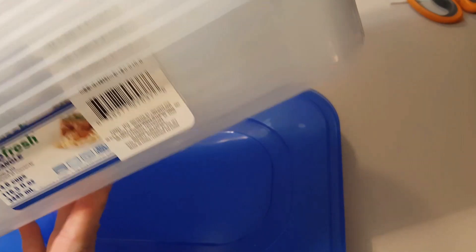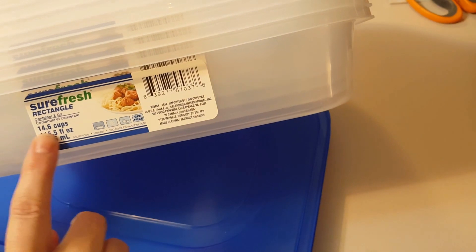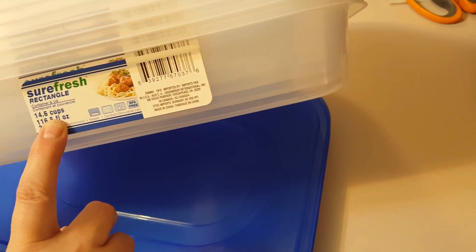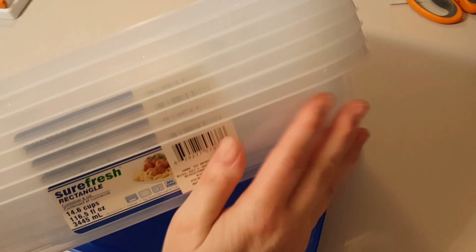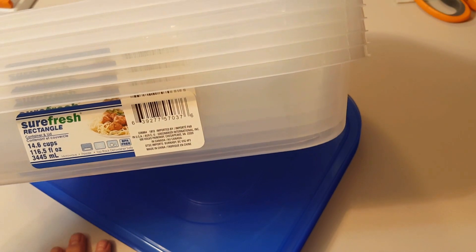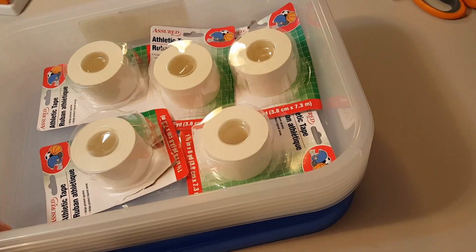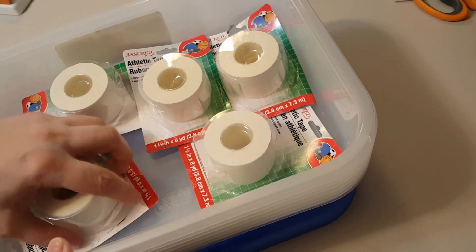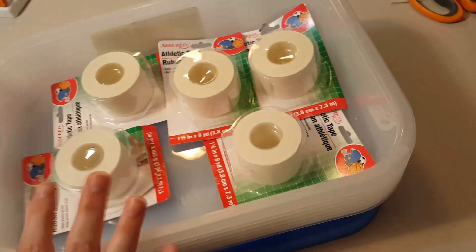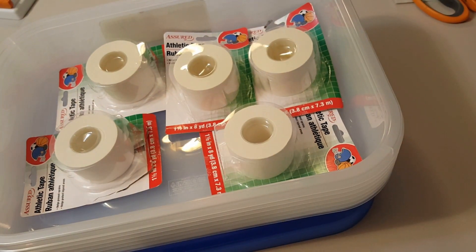I got 7 of these 14.6-cup containers. They're kind of like the size of a baking pan you'd use to make a casserole in — I'm not sure of the exact size, but they have lids. It's like a 9 by 13 inch casserole pan except it's a plastic tub.